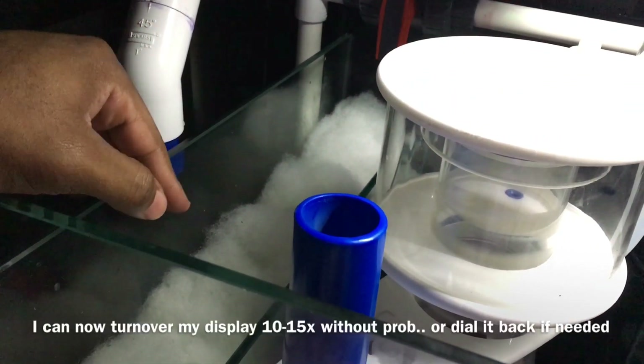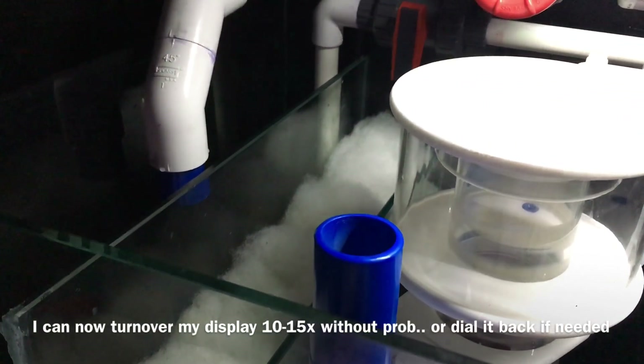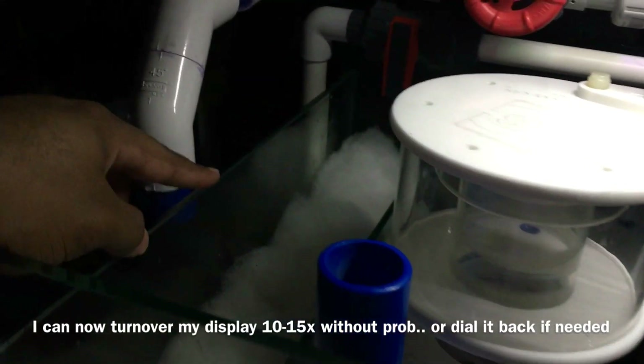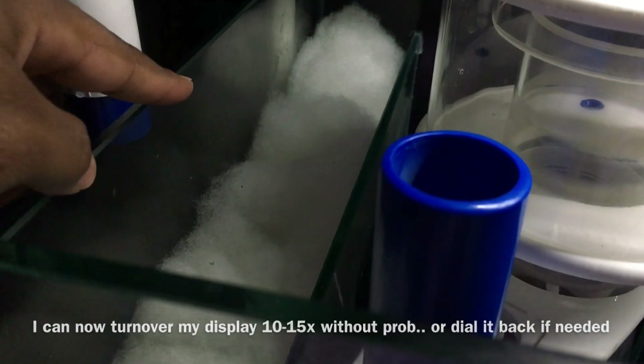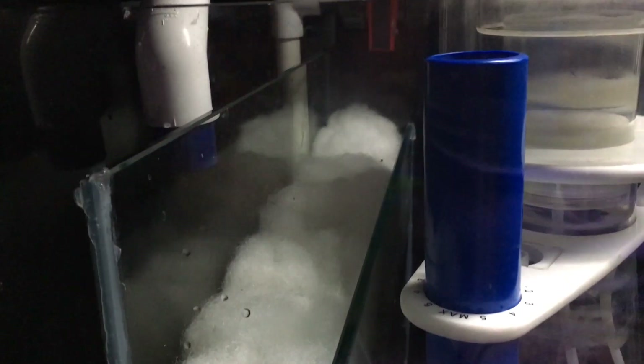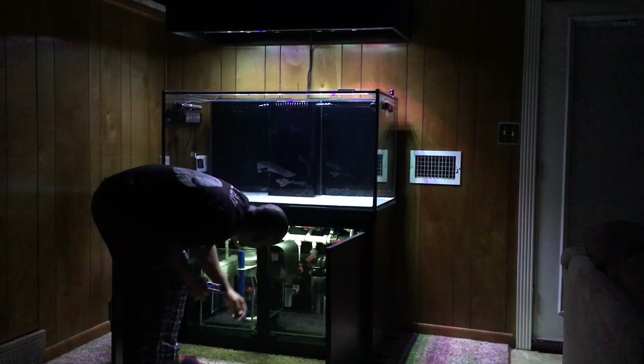It's amazing how one manifold extension can improve your sump's efficiency so much. All the water from my display will now recycle through the sump multiple times, hitting the skimmer, algae scrubber, and reactor before going back to the display. On maintenance days I can close off the main return and just have water cycle through the sump and filter floss repeatedly — the possibilities are endless, and I'm really glad I decided to do this extension.